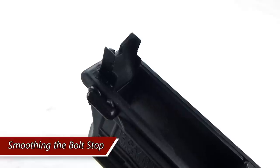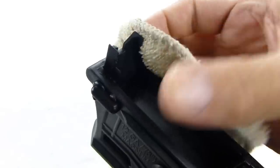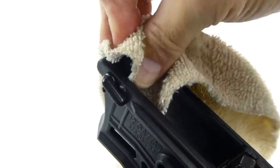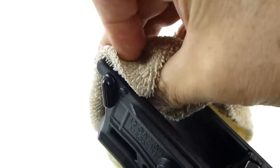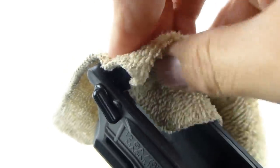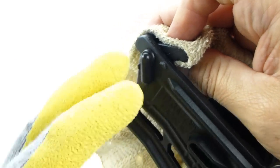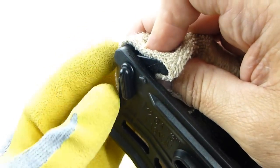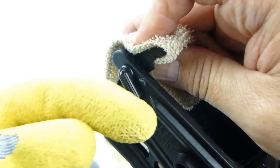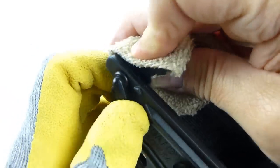What I did to make the bolt stop function smoothly is I grabbed a rag and just worked the bolt stop up and down. I actually put on Netflix and watched a comedy show because this took me a long, long time to finally smooth out. I even put on a pair of rubber grip gardening gloves to grab the lever to help me, because the lever is going to really do a number on your finger and thumb as you're trying to smooth it out.